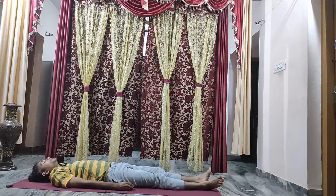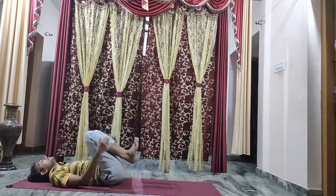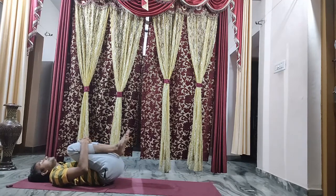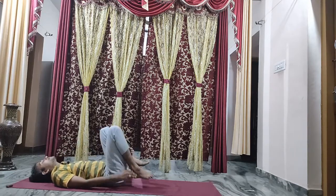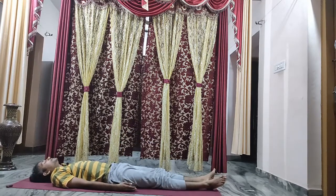Take a long deep breath in, breathe out completely. With both legs, raise both legs up, interlock your hands and catch hold of your shin bone. As you breathe out, bring your legs closer to your chest, and if convenient raise your head up. Then slowly relax your head down, relax your hands, stretch your legs forward. Hands with palms facing towards the ceiling — take a long deep breath in, breathe out completely.